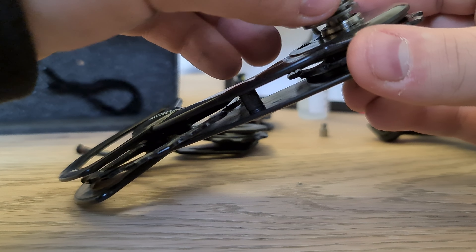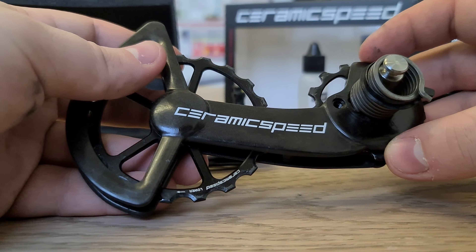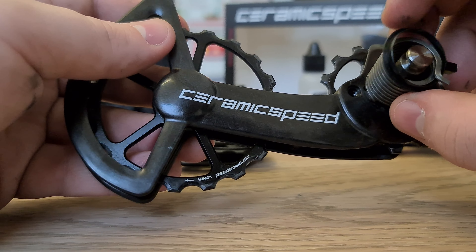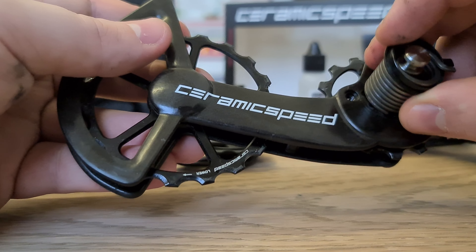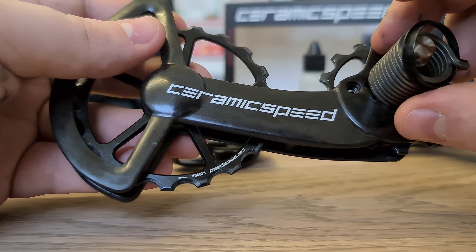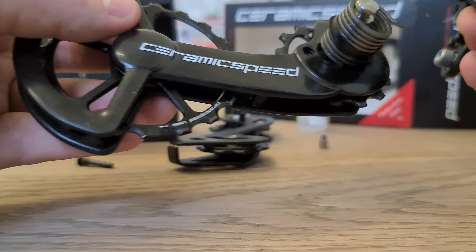It's quite easy to start off by putting the spring into it. Second from high is where we're going to be putting this one — actually let's make it second from high, and that's where we'll put it for now. You can adjust it if you want more cable tension or less cable tension. That's how you adjust it using that.